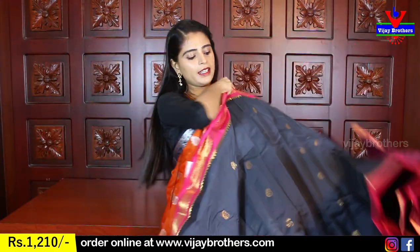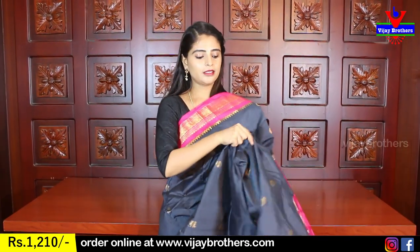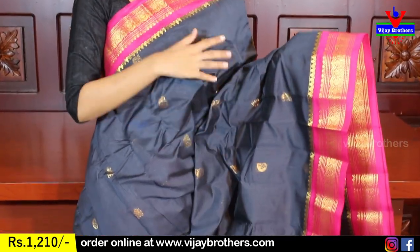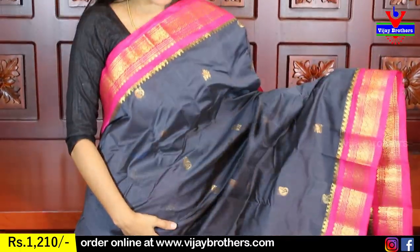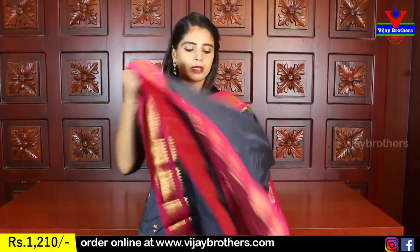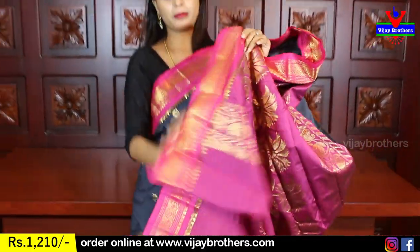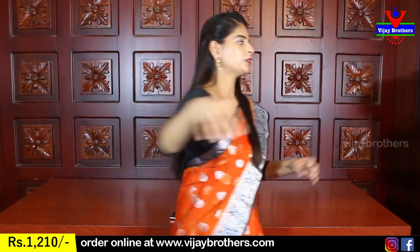The next beautiful shade is grey — a cement color. It is a grey and pink combination, very nice. It has a light shade and a darker shade — very beautiful. The same border and same color. The contrast is very nice, with a lovely contrast blouse. Same price — Rs. 1210.